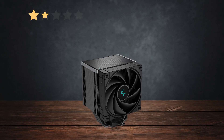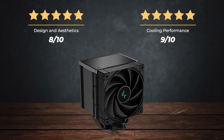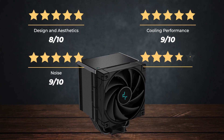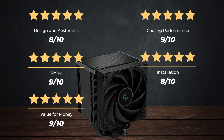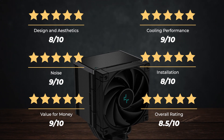Ratings: design and aesthetics, 8 out of 10; cooling performance, 9 out of 10; noise, 9 out of 10; installation, 8 out of 10; value for money, 9 out of 10. For an overall rating of 8.5 out of 10.